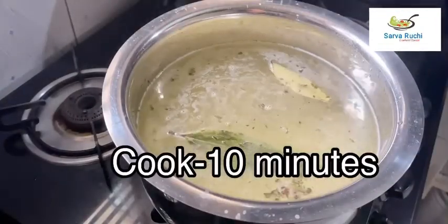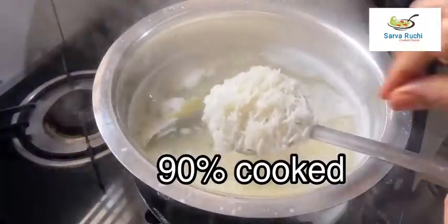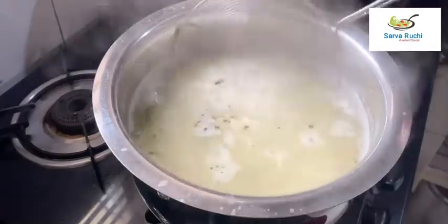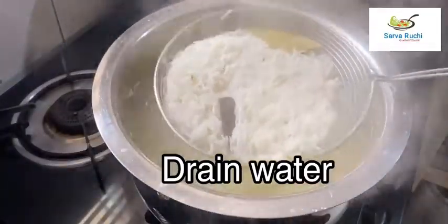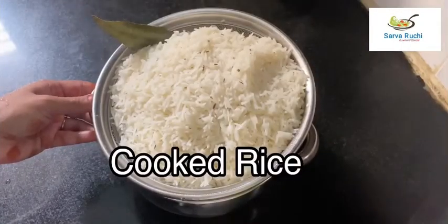Cook it for 10 minutes. After 10 minutes the rice is cooked to 90%. Turn off the flame and drain out all the water. Keep the cooked rice aside.